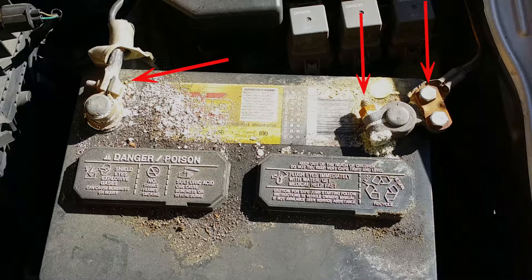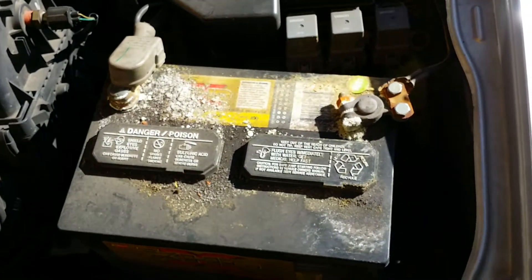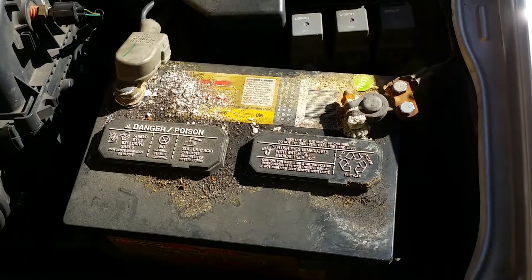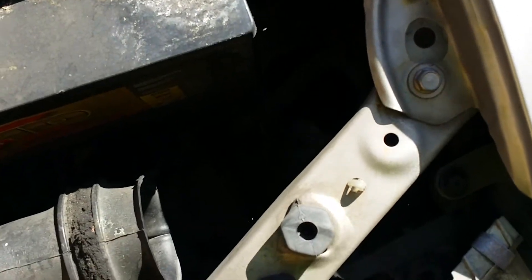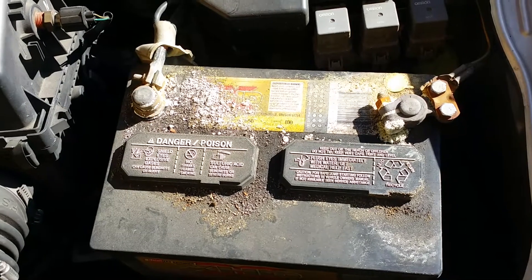As you can see in the arrows here, these are the screws you want to take off. I would suggest you take off the positive first, which is the red cable. If you don't have a red cable, just look around the battery - there should be a molded plus sign and a negative sign on top of your battery. Look for the plus sign; that's the one you want to take off first.